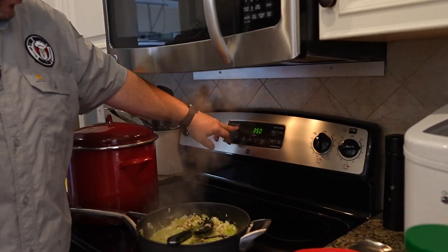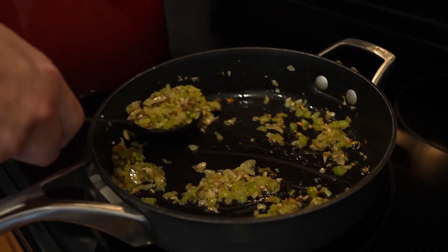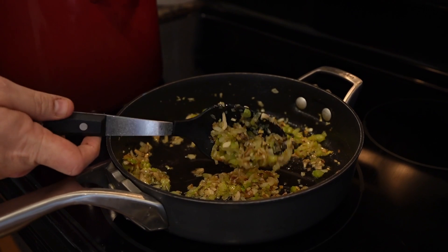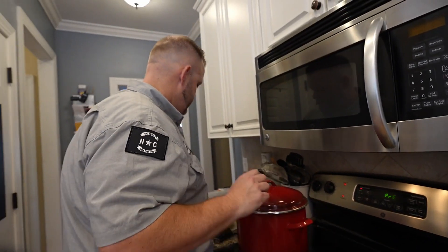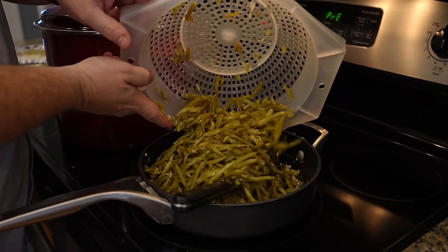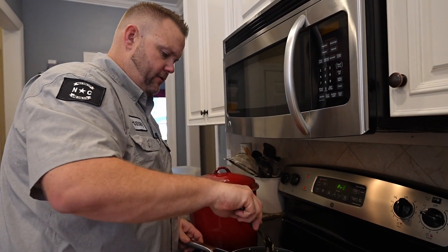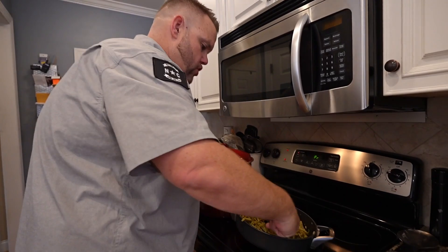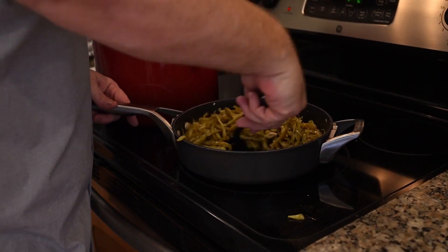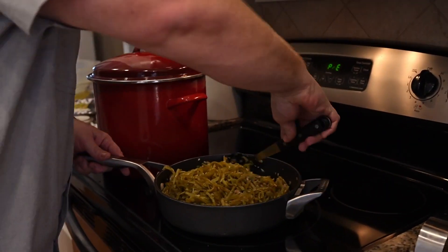Go ahead and pre-warm your oven to about 350 degrees because this is going to go into the oven. It's been about two to three minutes — check out those vegetables, they look great. We're going to come into these with our green beans. You don't want to get at this like the thing owes you money. You want to be really caring for this — you don't want to break up your strands of the green beans as much as possible. Just be delicate.